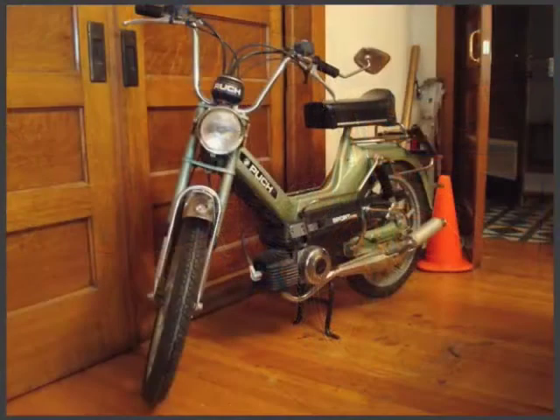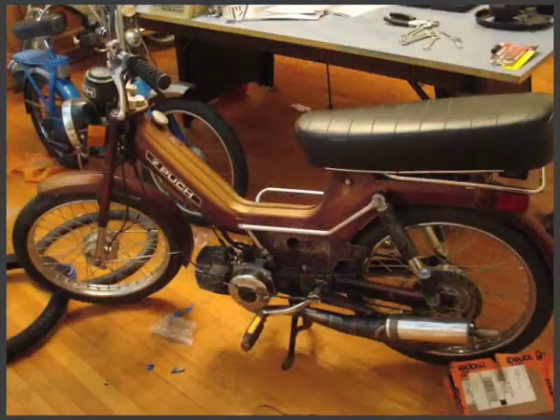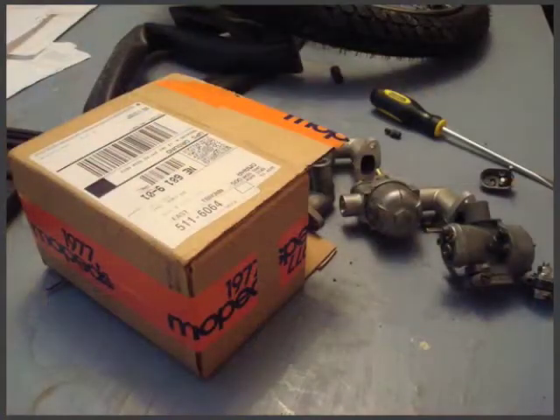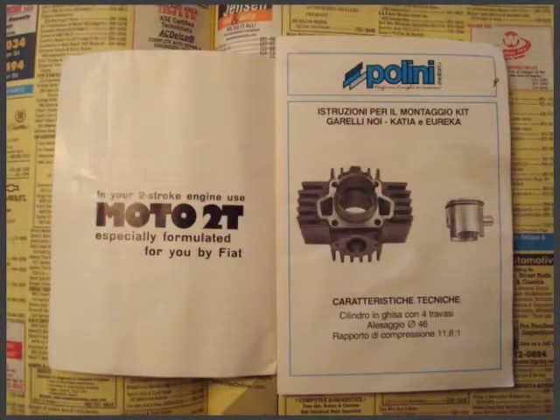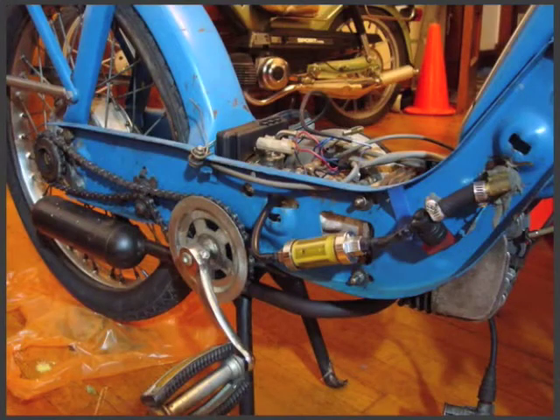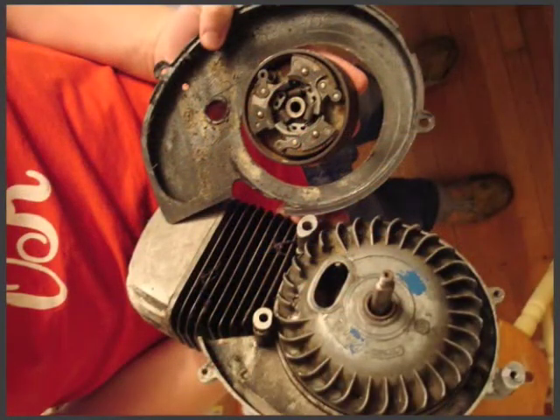No new mopeds are really created in the United States after the 70s, so they're all kind of old antiques that have been rumbling around. To fix them, you need to import parts. There's only a few companies, mostly based on the internet, where you can get the parts that you need. A lot of them import from Europe where production is still going on for mopeds. So you're not really sure what you're getting into until you take off all the covers and get a look at the engine and get to play with it a little bit.